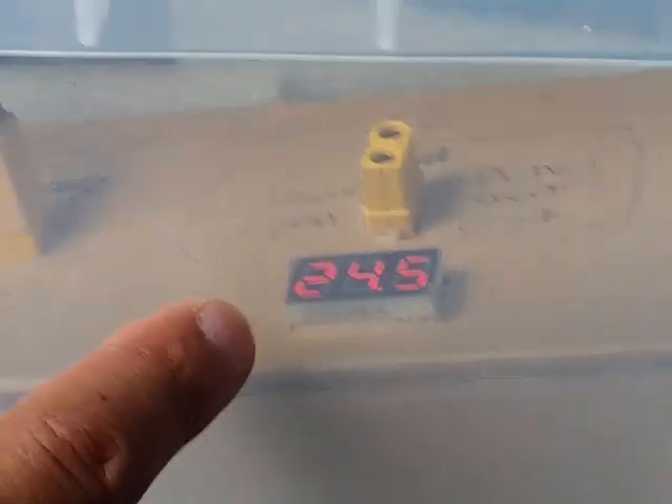I hope the solar panel will keep charging it back up on this cloudy day - it's very cloudy but it might bring the voltage back up.